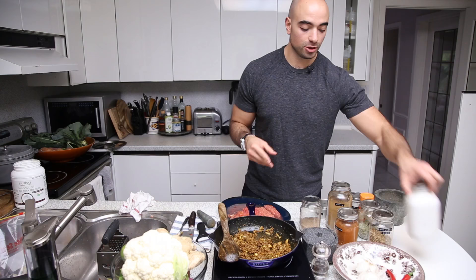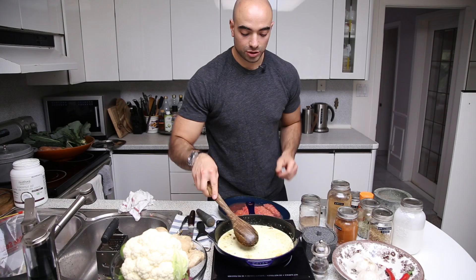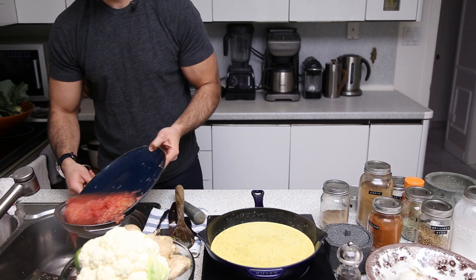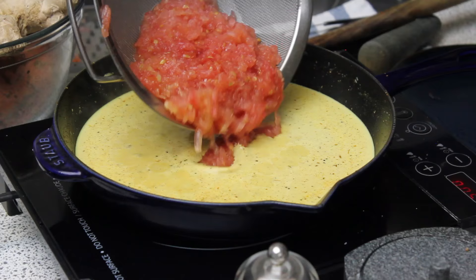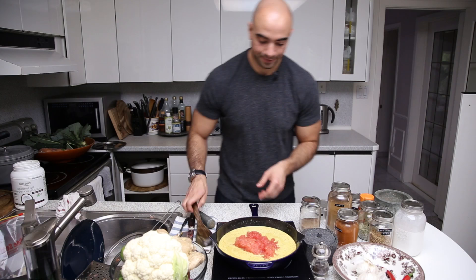We're going to go in with coconut milk — look at the color, already becoming this really beautiful golden hue. Stir this around carefully. We want to go in with our tomatoes — we just want to drain them through a sieve. If a little bit of the juice goes in, it's not a big deal, but we don't want a super watery curry. Give this a stir — the color is just phenomenal.